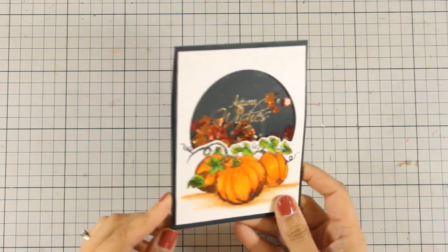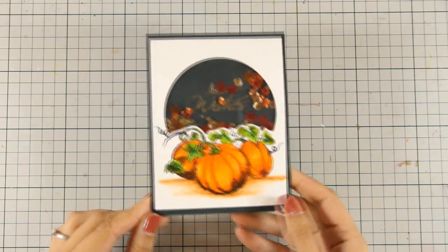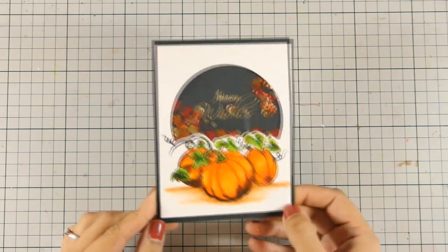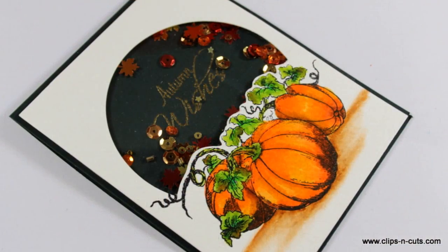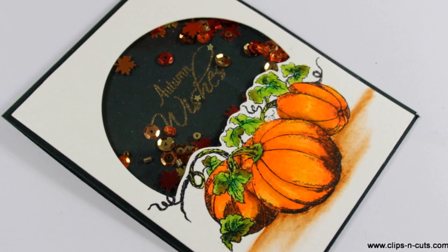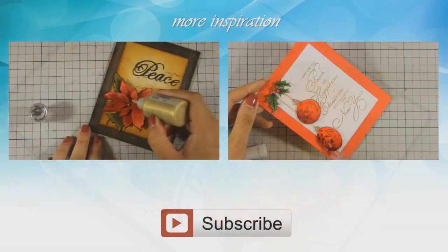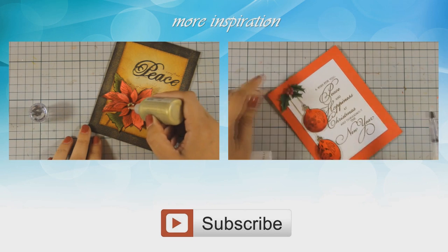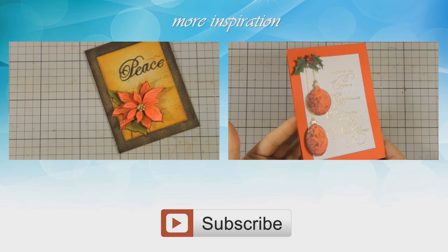And that was the card for today! I hope you had fun and got inspired, and if you did don't forget to leave me a comment and give me a thumbs up on my YouTube channel. Don't forget to visit me tomorrow for another card featuring Penny Black stamps. And if you haven't seen them already, here are day 1 and day 2 of this week's fun event. Thank you all for watching!